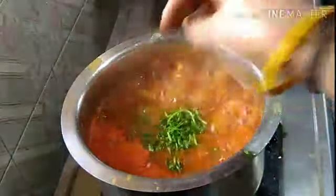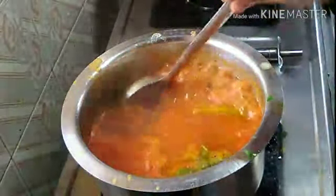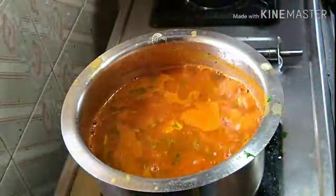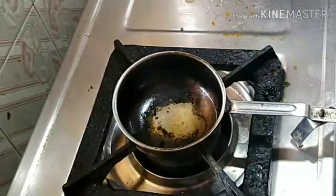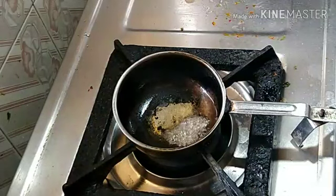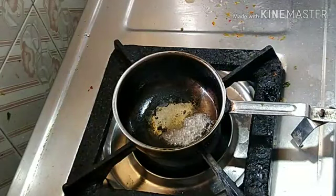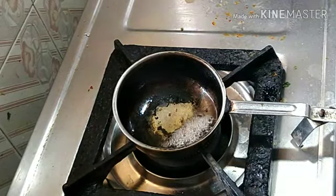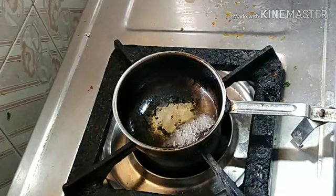Now let's turn the stove off. I will add a teaspoon of sauce and then add a plate of powder. Now we will get a cup of water as well.